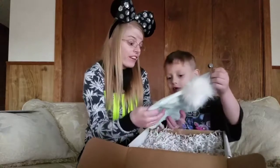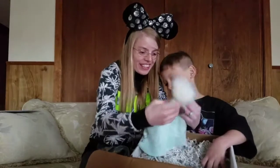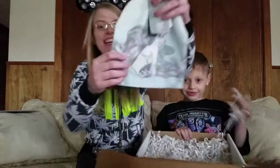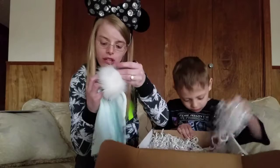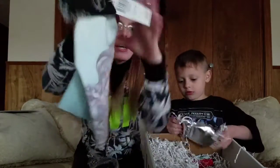Oh my goodness, do you see what it is? It's Ariel — it's a beanie! Oh my goodness, I love it. I'm so going to wear this. It's Ariel, she is my favorite princess. And this retails for $19.90. This is a Hot Topic item.